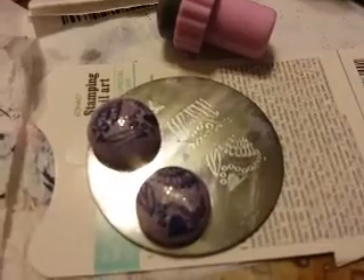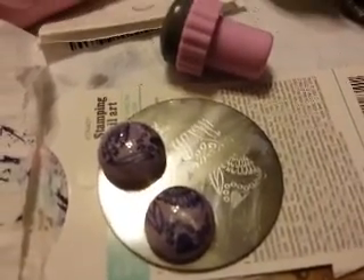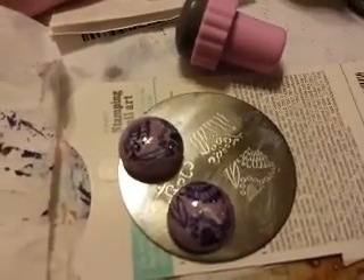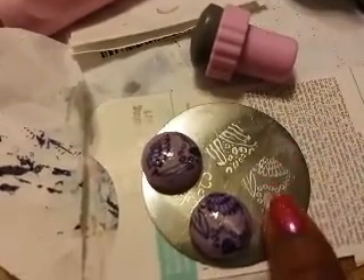Hello everyone, this is Joanna, and this evening I just wanted to share with you what I'm up to really quickly. As you know, I had a manicure a few days ago that had the purple, and I had used this plate with this image right here.